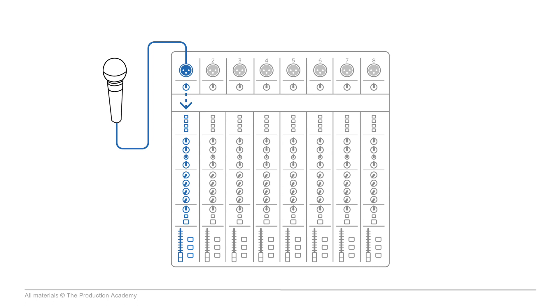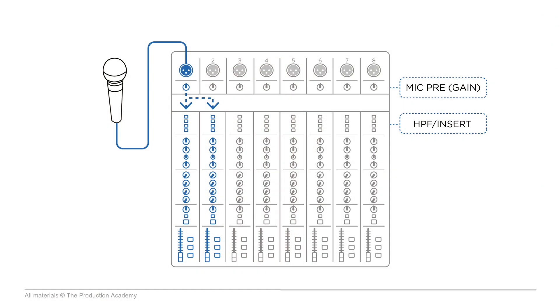In a lot of digital consoles, setting up two channels to use the same input is really easy. We do this using a soft patch — what this does is let you take one input and route it to two separate channels so you can adjust those channels separately. But we have to understand where the soft patch takes place. The soft patch takes place after the mic pre, so even though you're separating your high pass filter settings and compressor settings by splitting the channels, the mic pre is going to be the same. So if you adjust the mic pre on your channel for front of house, that's also going to affect the gain settings for the channel you're using for monitors.